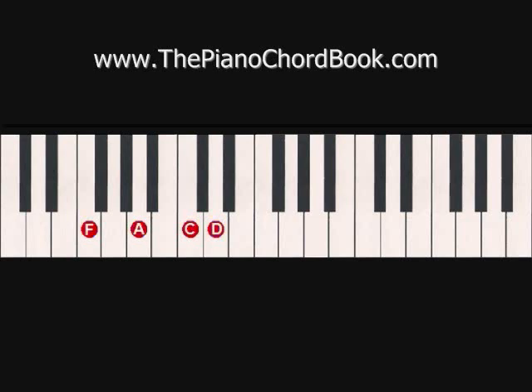The chord progression returns to C and then we're going to go to G in root position. This time we're going to add the note E above the D, and it's going to sound like this.